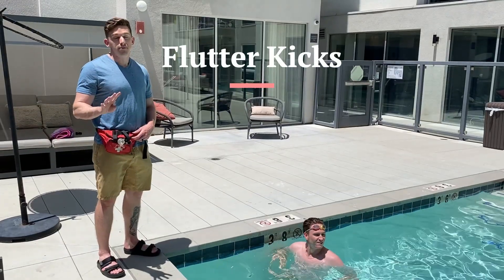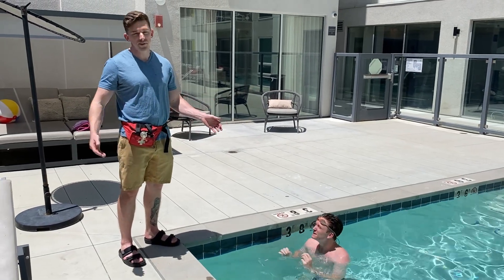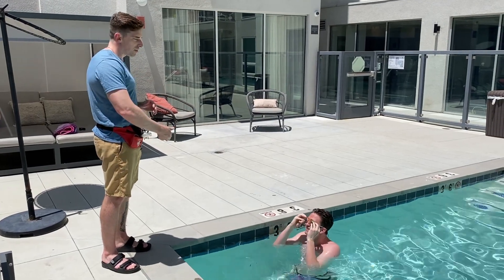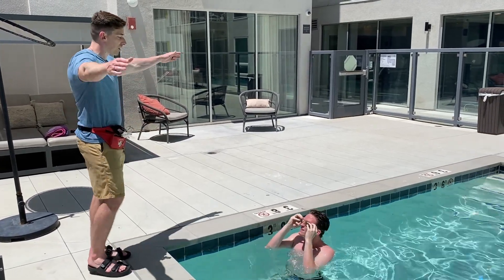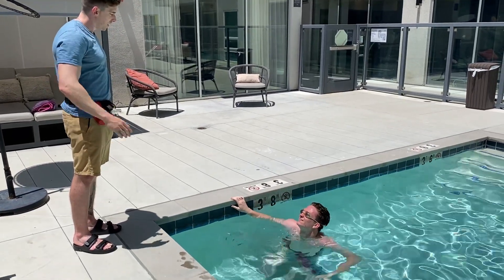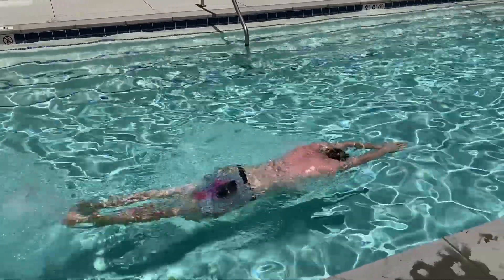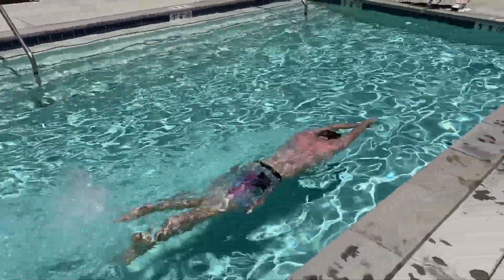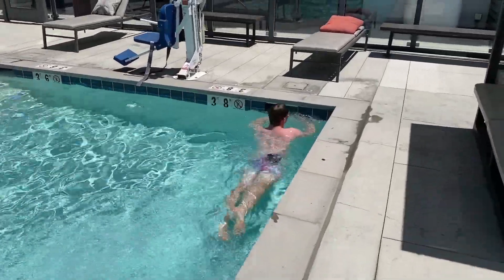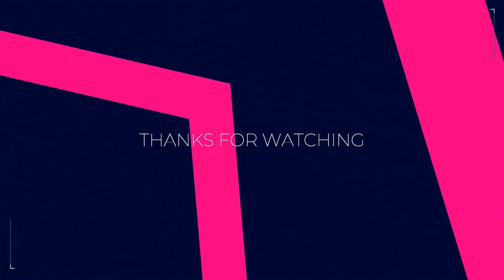For our fourth and final exercise, Jacob is doing flutter kicks. This works on lower extremity endurance. We're going to swim to the end of the pool and back using only the legs — just keep hands pointed straight out in front. You can modify this exercise to use other kicks like scissor kick or dolphin kick for butterfly.